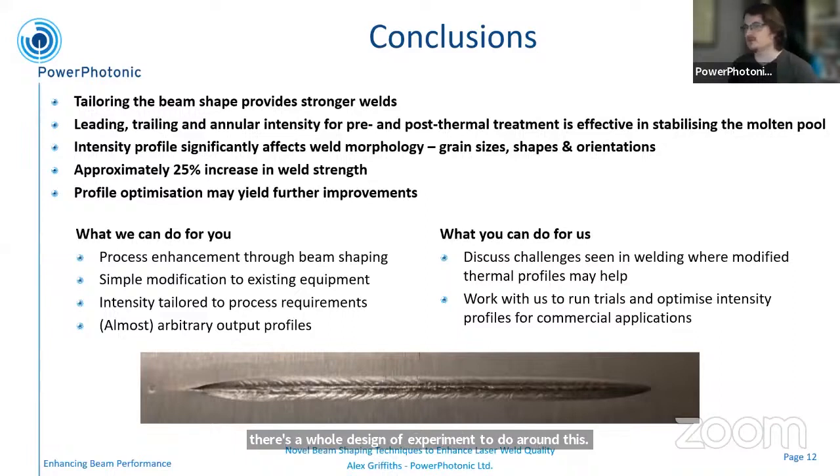To answer the question of what we can do for you: we provide process enhancement through beam shaping — it's a straightforward modification to existing equipment with no need for a full redesign. We can tailor intensity profiles to the process requirements, and within reason we can do arbitrary output profile shapes. And what you can do for us: we're looking for what challenges are seen in welding where adjusting the thermal profile will help, and we can adjust the intensity profile to match that. We're always looking for partners to work with us to run trials, find an optimization, generate the best possible profile, and take this to a commercial application.